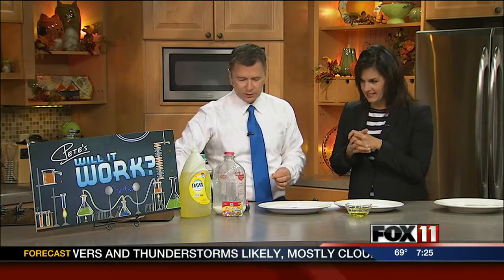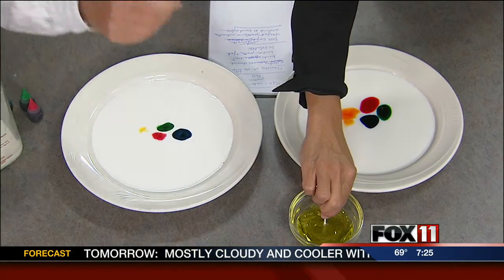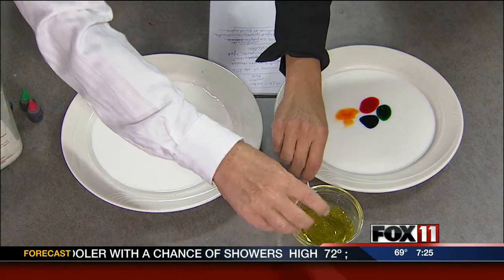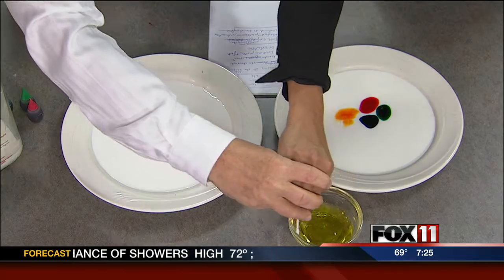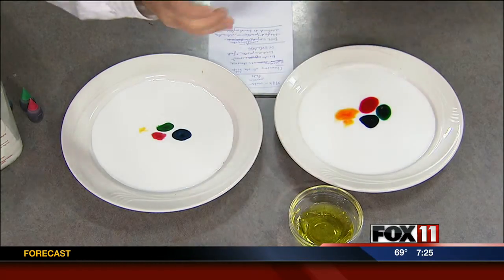This shows a chemical interaction between the dish soap and what's in the milk. Milk has protein and fats. Let's do it first and then I'll talk about that. All I want you to do is take this Q-tip, put it in the dish soap, and don't make a glob — just kind of spin it around the outside. So it's not a glob, we don't want a glob of dish soap.